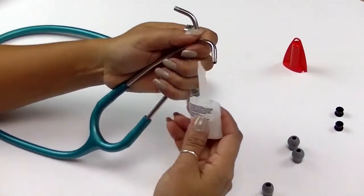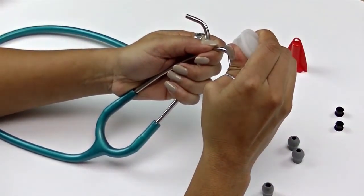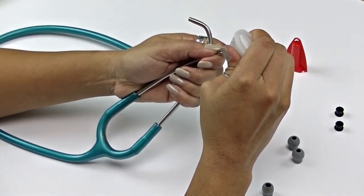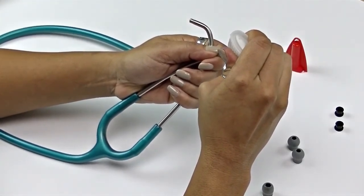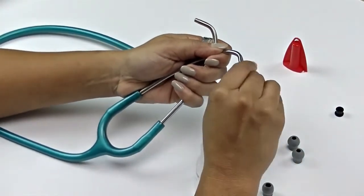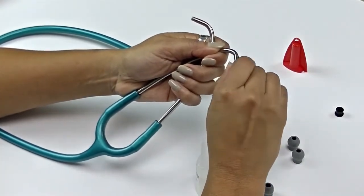Apply a small amount of crazy glue to the threading on the binaural to help create a permanent fix. Hand thread the adapter over the glue and tighten. Don't over-tighten, as you may strip the plastic threading.